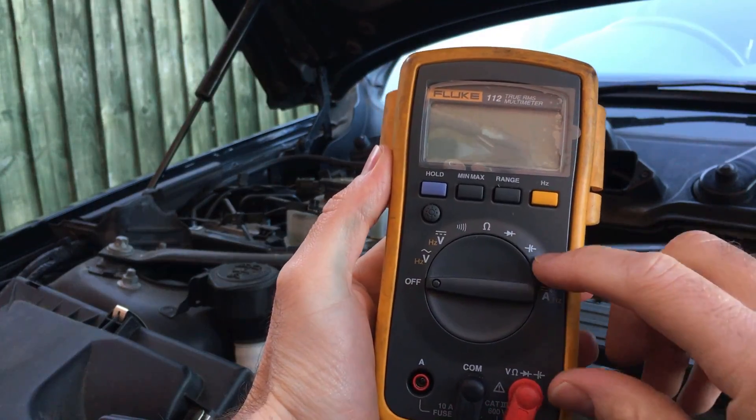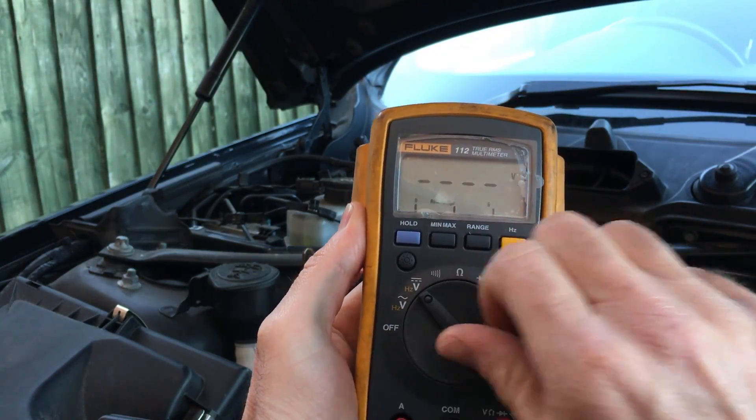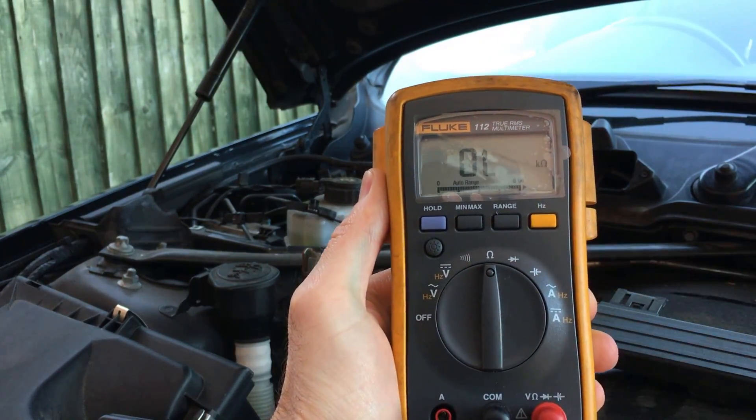There are two tests you can perform on CAN bus with a multimeter: there's the voltage check and the resistance check. We're going to discuss the resistance check today, and we'll look at the voltage check in another video.